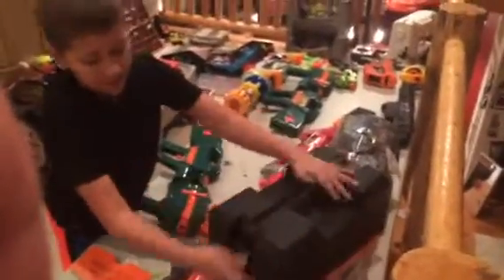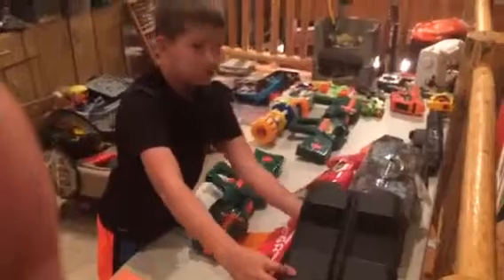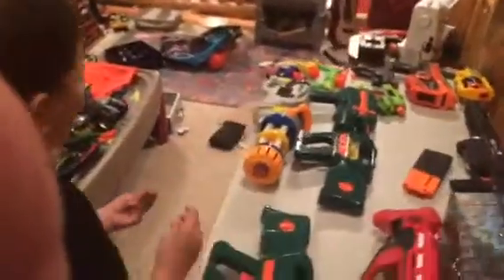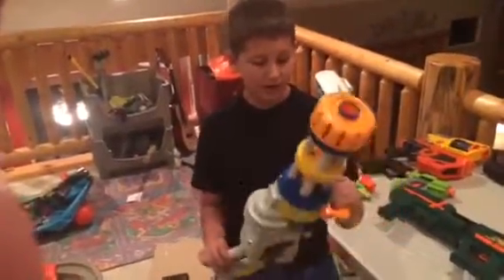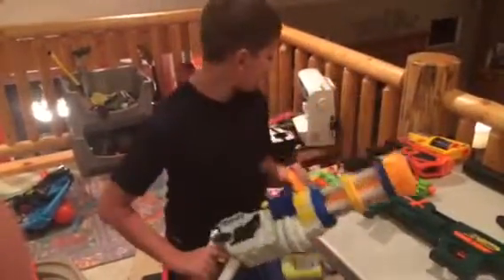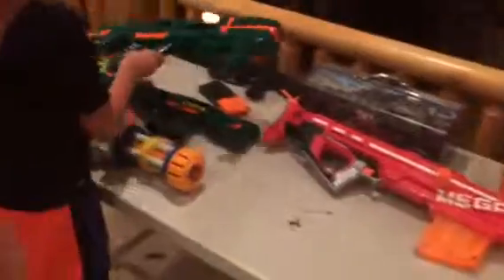That's where I keep all my clips and stuff. As you can see, there's that machine gun over there — the M20, MG25. This is a good machine gun. I got this two Christmases ago. Right now it's broke — we need to put new batteries in, it started to lose power. But I might end up modding it to put a better spring in it. If I do, I will end up selling this. So there's another belt blaster.